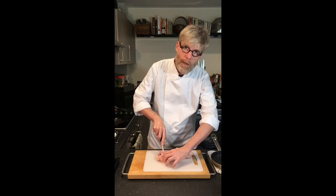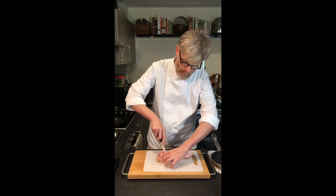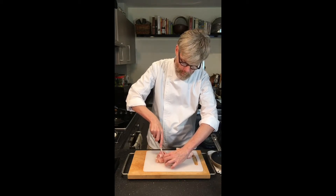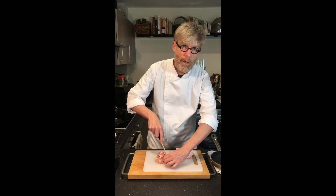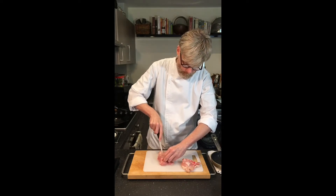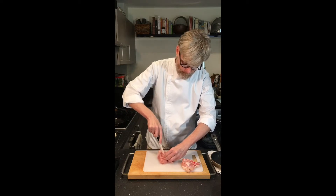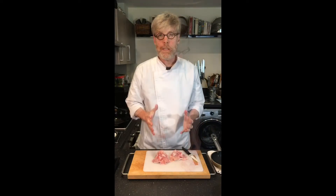Then follow the contour of the bone and just continue cutting through to separate the bone from the meat. You want to do that without cutting all the way through the meat — you don't want to cut into the skin on the other side. We'll just season these with a bit of salt and pepper on both sides.